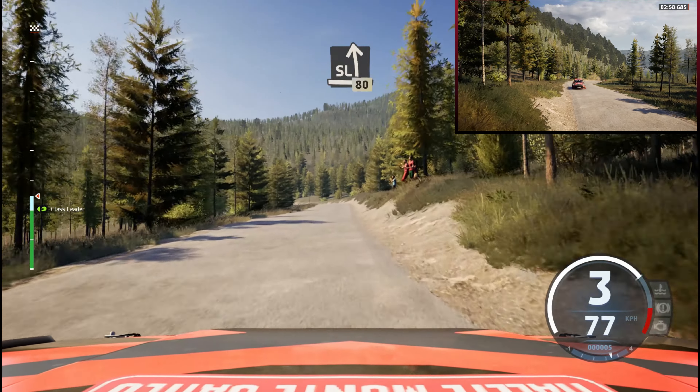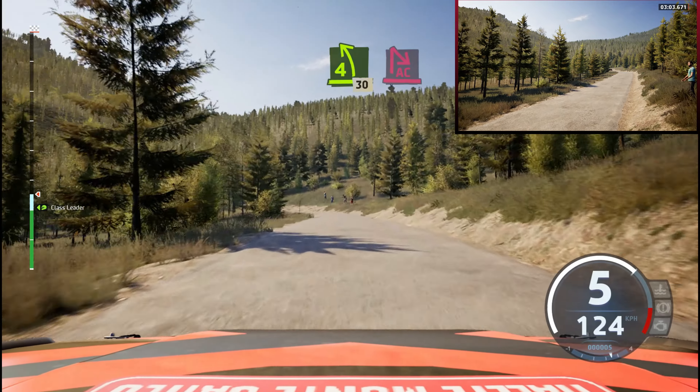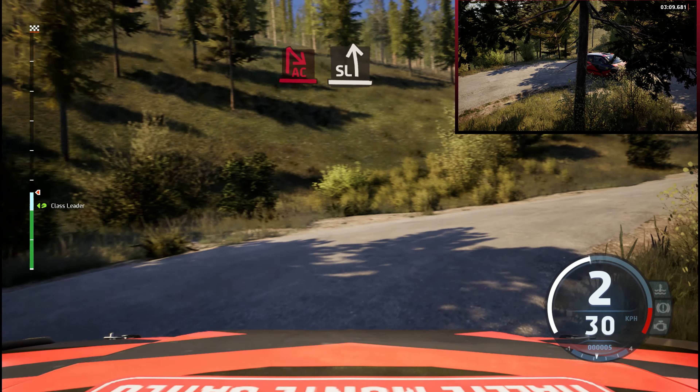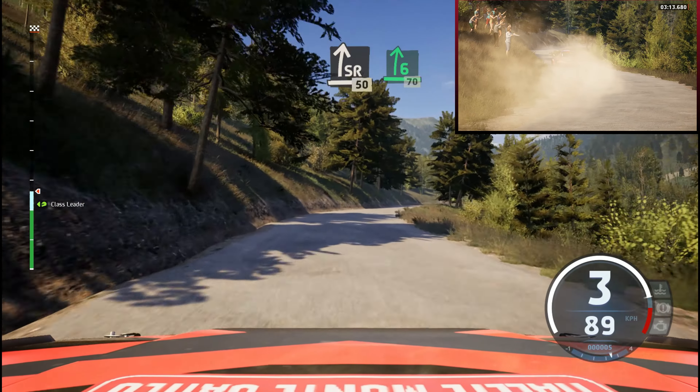Slight left, crest, 80. 4 left, slowing, 30. Acute hairpin right. And slide left. To slide left, 50. 6 right, half long, 70.